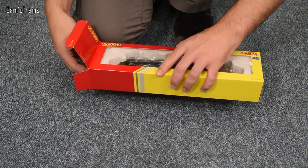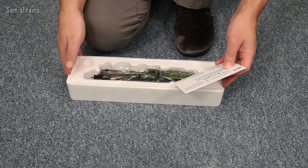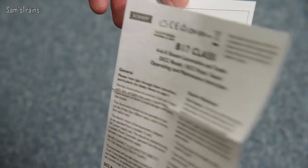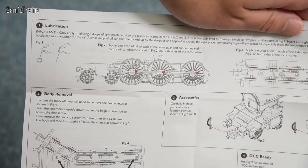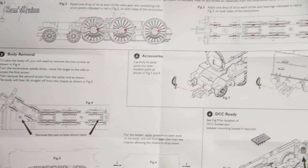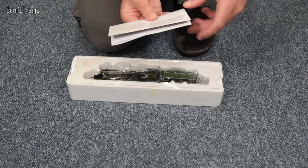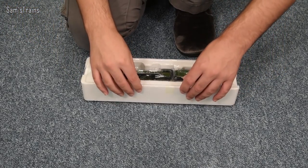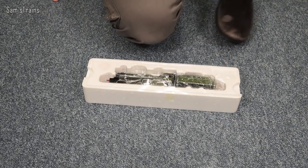The Railroad range doesn't print loads of history on the outside of the box, which is fair enough for beginners. Inside we have the instructions — B17 class. Interestingly, the diagram shows a non-motorised version, though it does have fittings for gears. It covers lubrication, body removal with two screws, and the DCC socket is in the tender. The accessories, as I suspected, are just a pair of vacuum pipes you can fit yourself. I had to use a knife to cut the tape holding the packaging.